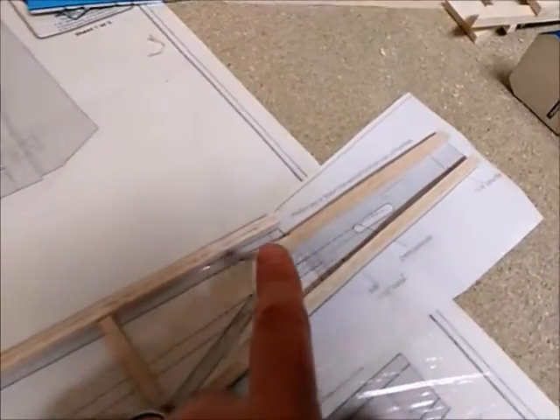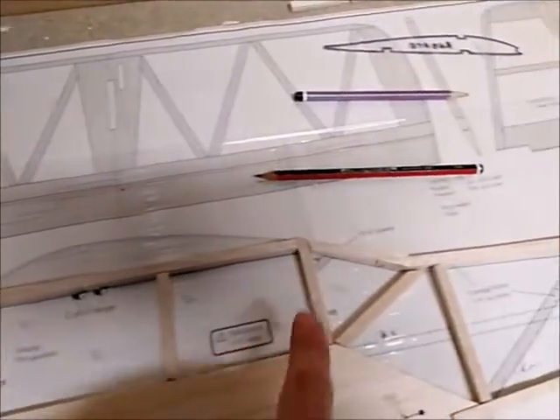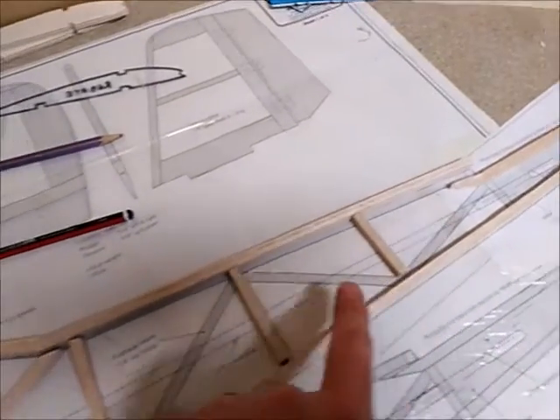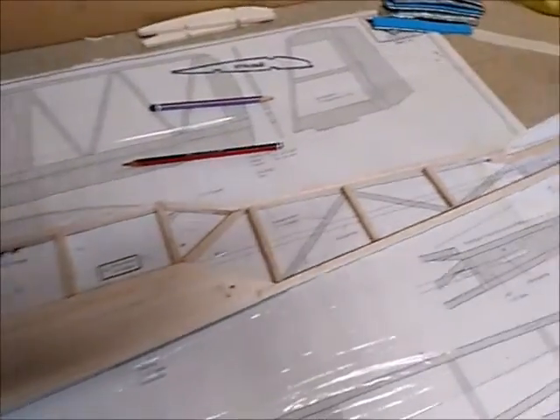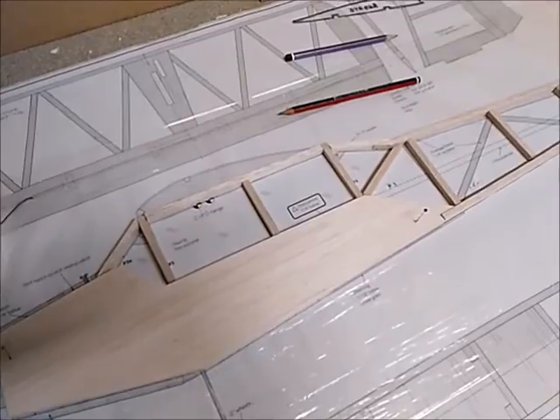Then I build up some of the tail section and then I build up the outer frame here. Once all that's done, I'll put in a lot of the filleting quarter-inch square balsa, and hopefully that will create a good and true fuselage when it comes to doing the other side.